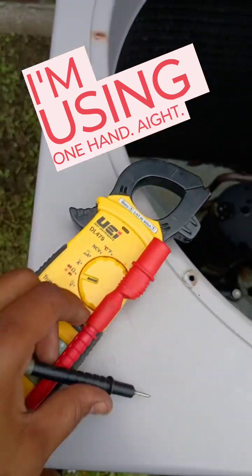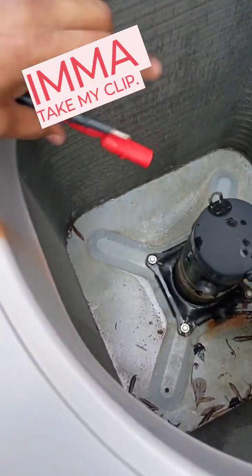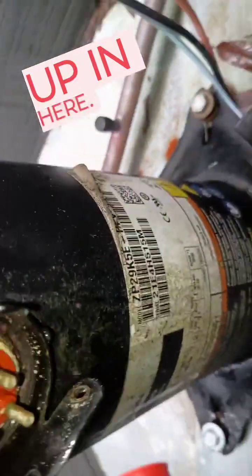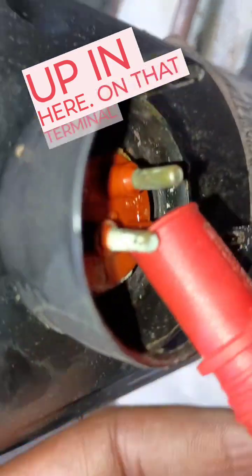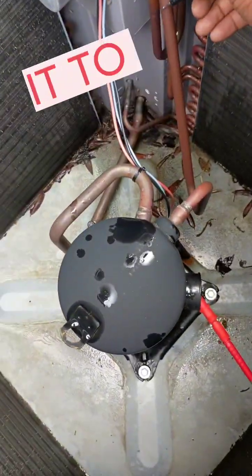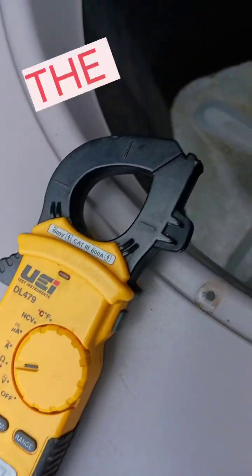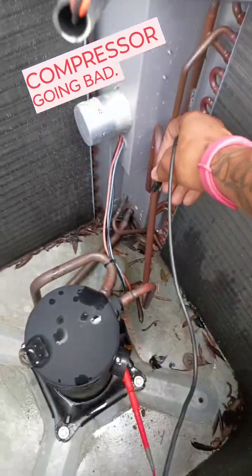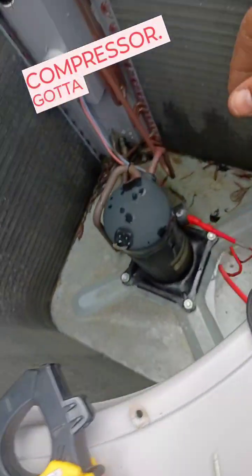Now I'm gonna take my clip. All we're gonna do is take our other lead and put it to ground. We gotta ground the compressor here. Compressor's gone bad. Yep, and that's how you test the compressor.